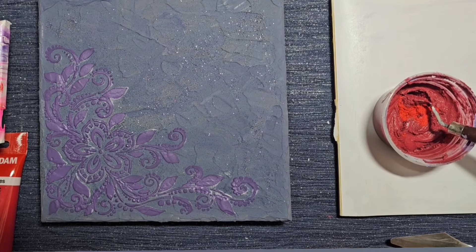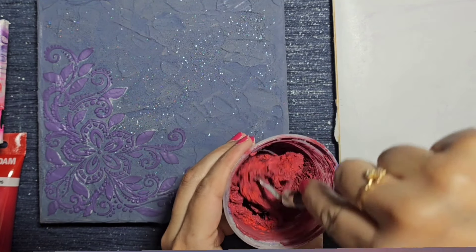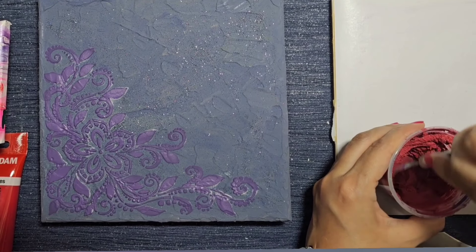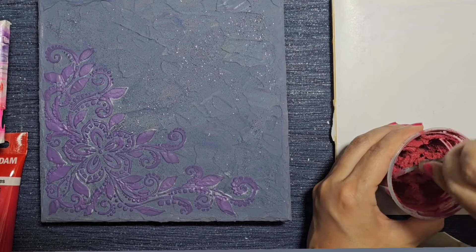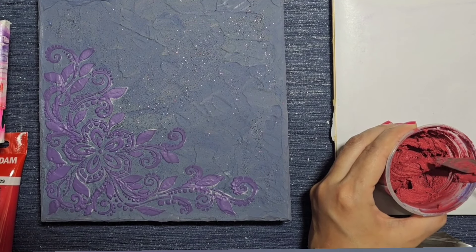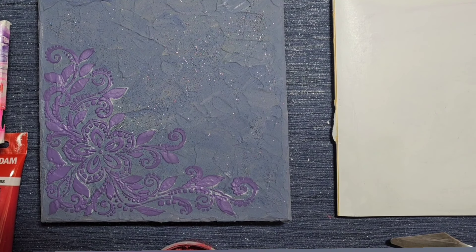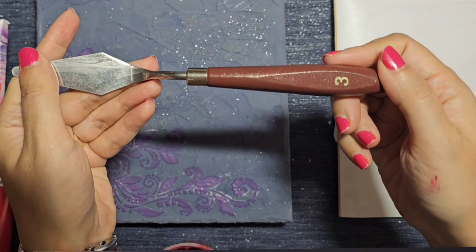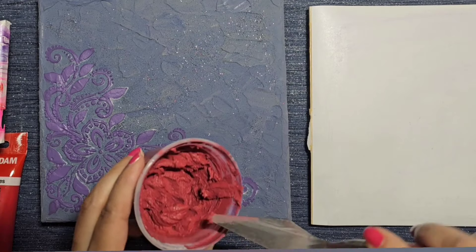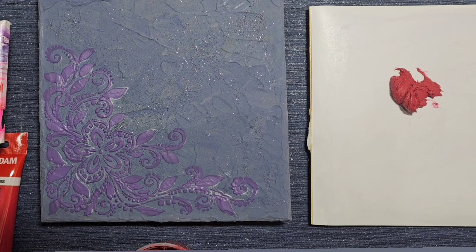I'm just adding the Maraschino into this and mixing that in to give it that shine, hopefully. I probably need a lot more but this is just an experiment at this stage. I'm going to see how it plays out — wish me luck. I'm going to give it a go and see if I can create a rose petal. I'll use my number three palette knife and take a fair bit of this mixture and place it here.